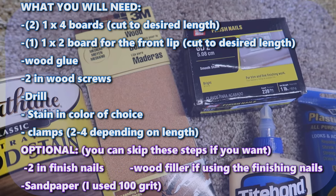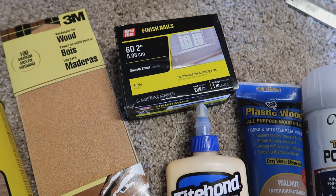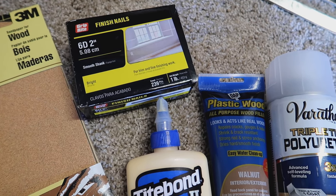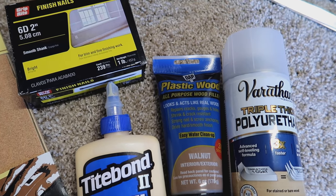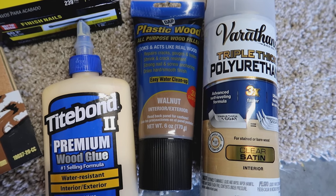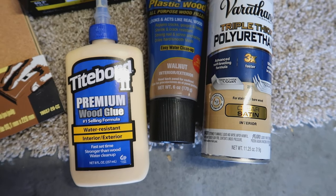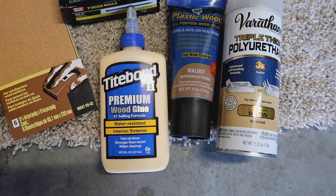Wood filler if you decide to use the finishing nails, and sandpaper if you decide to sand it. You do not have to do these steps, but I chose to. I chose Weathered Oak by Varathane as my stain, and I also bought polyurethane to seal everything but didn't end up using it. I'm using a walnut-colored plastic wood filler. I'm going to take you through everything I did to build my shelf and hang it up.